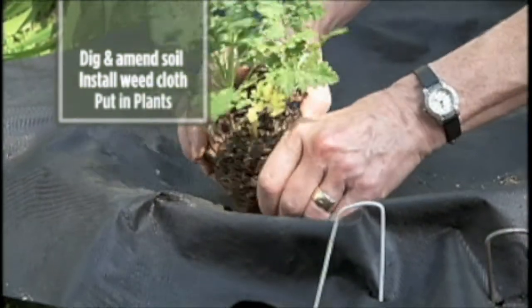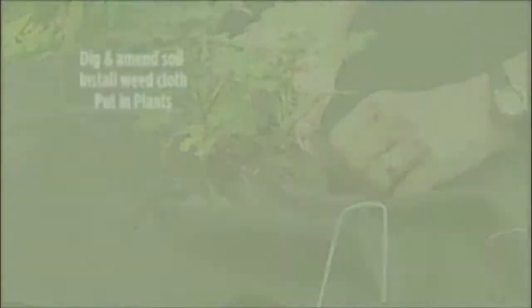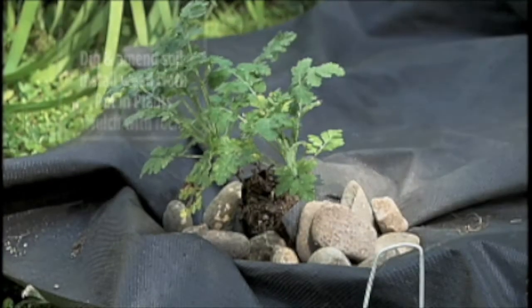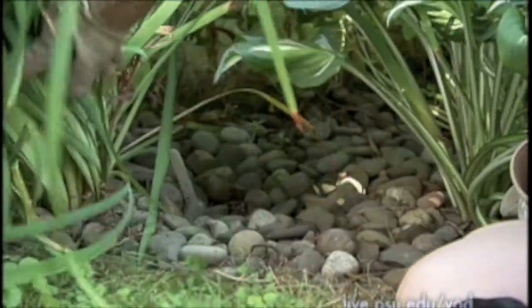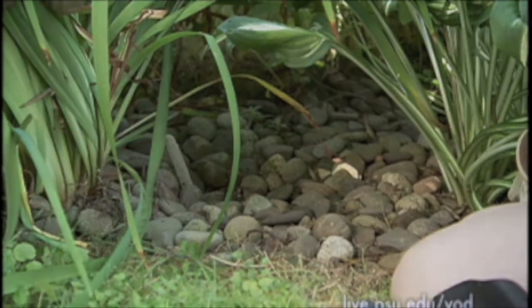After you've cut your weed cloth, just cut a little X so that the plant can stick through, it's time to put your plants in, making sure to pack the soil around them. Then you mulch it with the river rock. You want to get it nicely rocked so that your plant can live happily ever after. Once it starts living in your yard, this is the way it'll look.